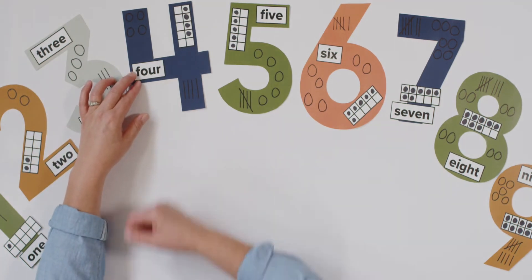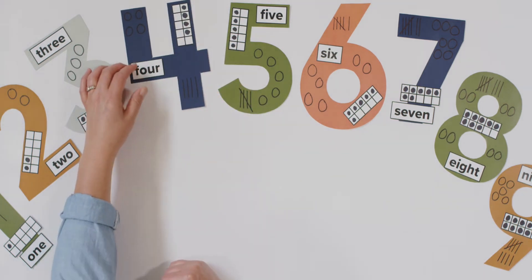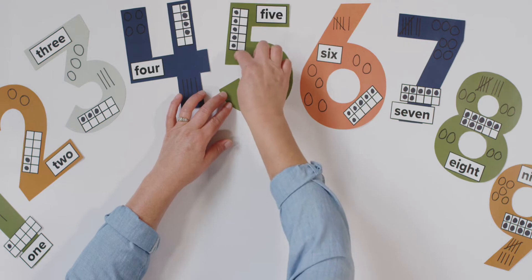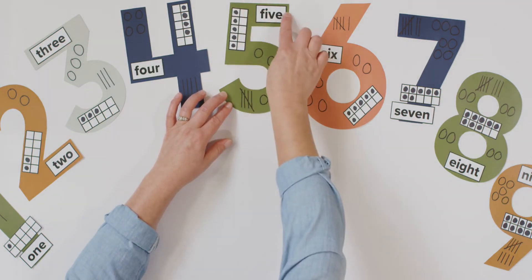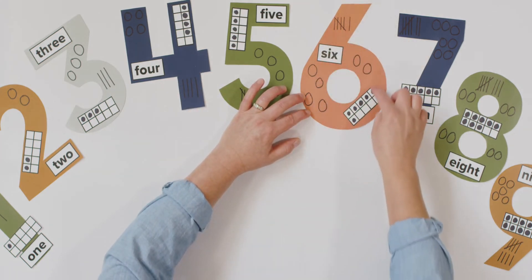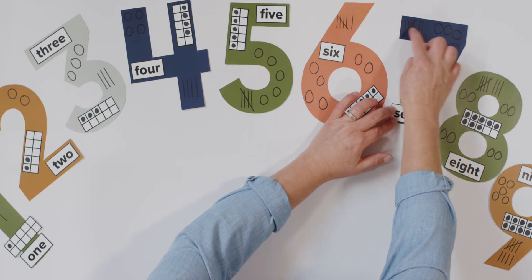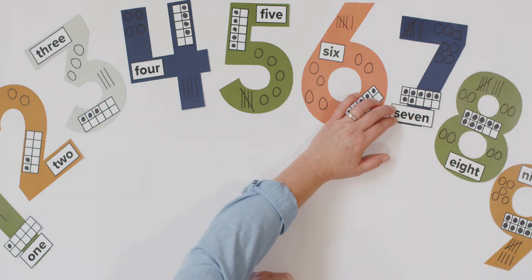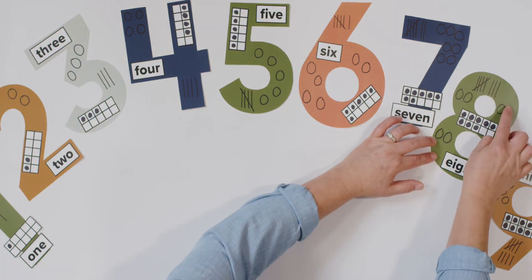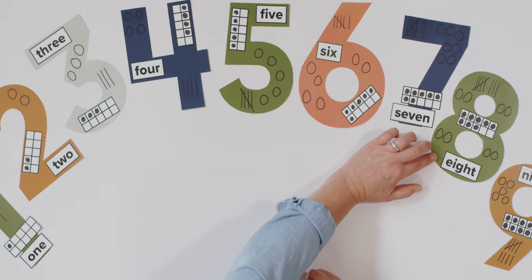Number four, down across, pencil up and down some more. That's the way to make a four. Number five, starting point, the bee goes down around the hive. Go back up to make a five. Number six, roll a hoop, make a loop. Number six is quite a scoop. Number seven, across the top and down from heaven. That's the way to make a seven. Number eight, starting point, make an S but do not wait. Go back up and close the gate. That's the way to make an eight.